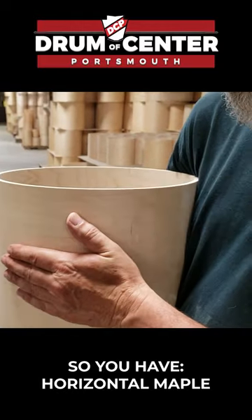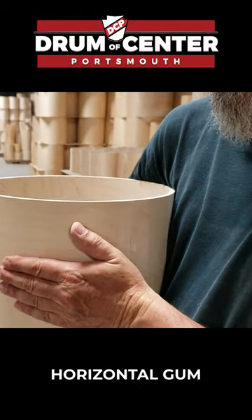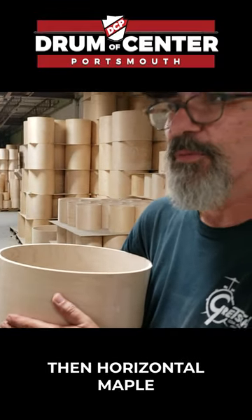So you have horizontal maple, vertical gum, horizontal gum, vertical gum, vertical gum, then horizontal maple.